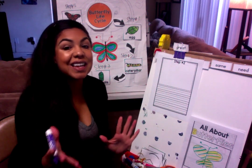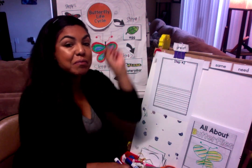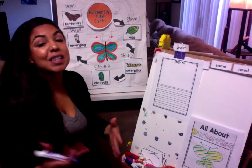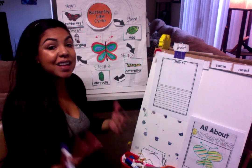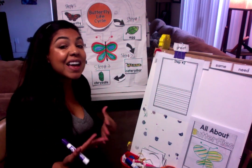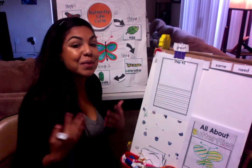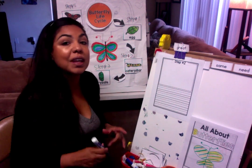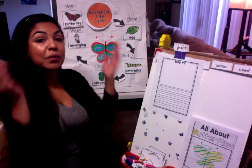Hello boys and girls. Today we are going to continue with step number two of the butterfly life cycle. Yesterday we learned about step number one — the egg. We learned that the mommy butterfly lays her eggs on milkweed leaves because baby caterpillars love to eat milkweed. That is what they eat when they're baby caterpillars, and that helps them grow into a beautiful butterfly.